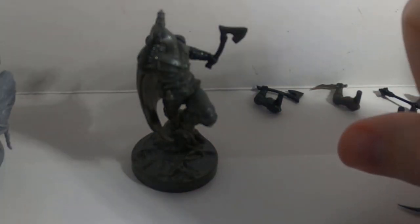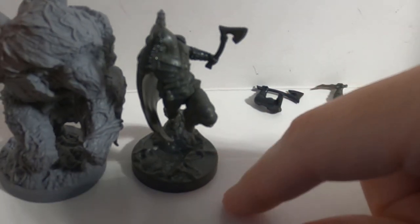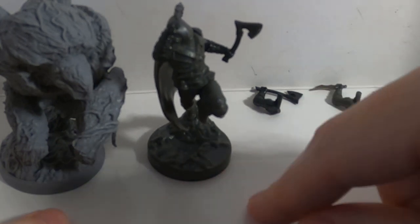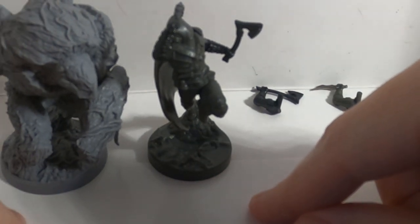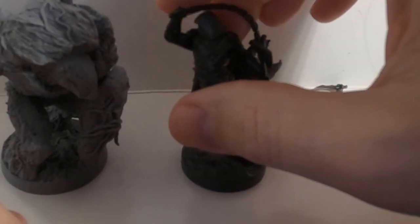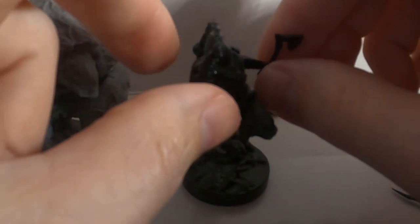That's basically the full range of the Kerr — he's got axes, maces, swords, daggers, and flails, so five or six weapon options there. You can see how he stacks up against the Grove Maiden's Ancient — the Grove Maiden's Ancient is on a 40mm base while the Kerr is on a 32mm base, so you can get an idea of the size difference. They're teammates, not enemies, anyway.